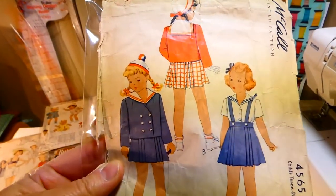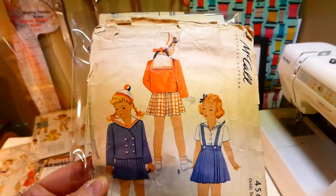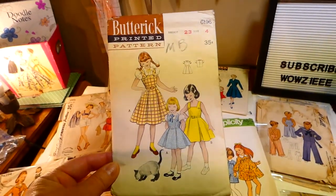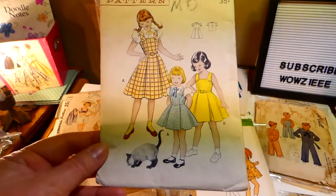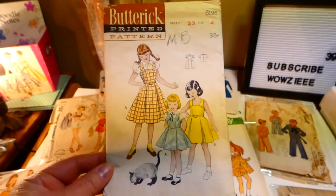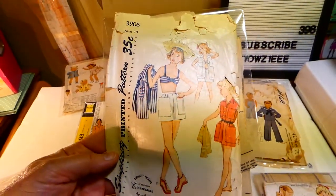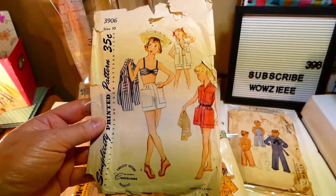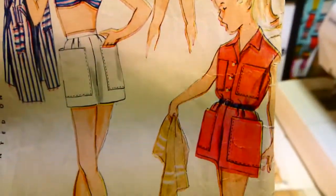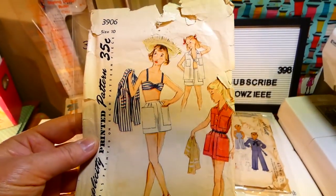McCall's 4565, size four. Butterick 6196, size four — jumper, blouse, and sundress. This is Simplicity printed pattern 3906: bra, shorts, and a beach shirt. The beach shirt is very cute; I love the pockets on that too. Size ten.